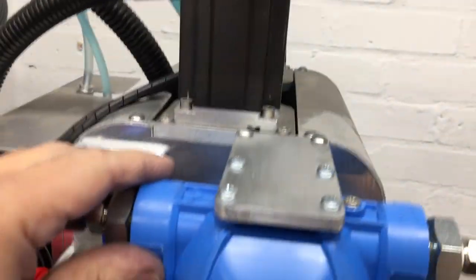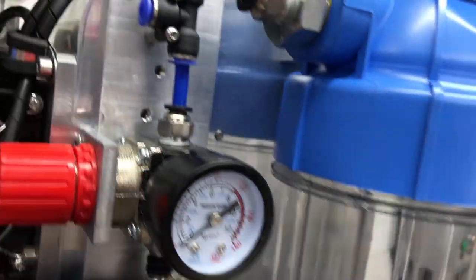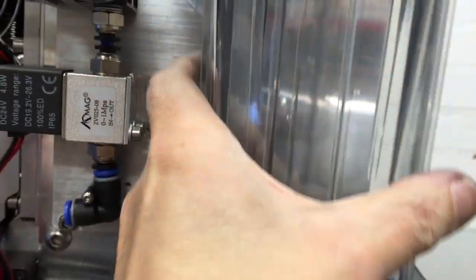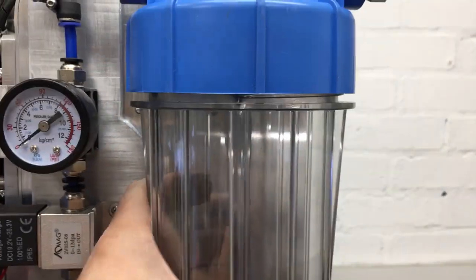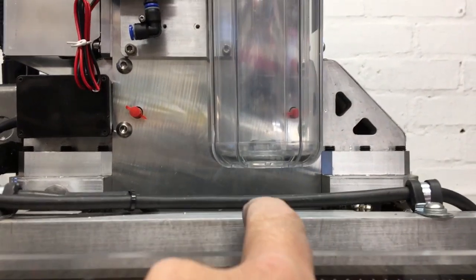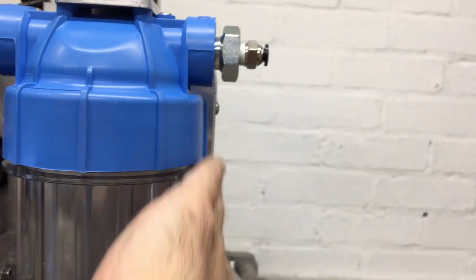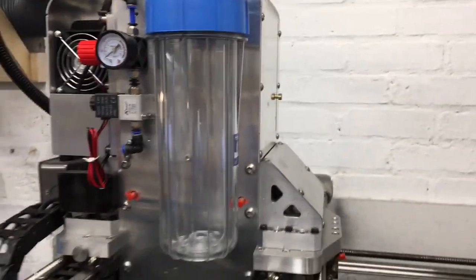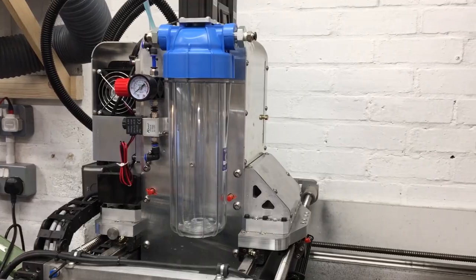Looks pretty good. I need clearance around here and there. Yep, that'll clear there as well. Doesn't stick out too far. Yeah, looking good.